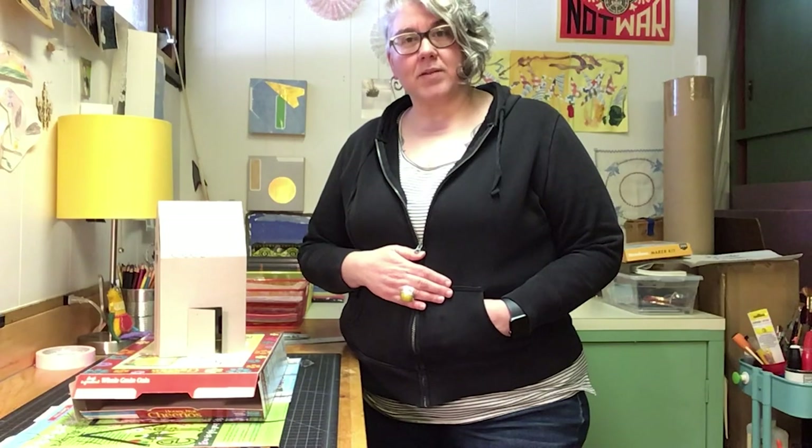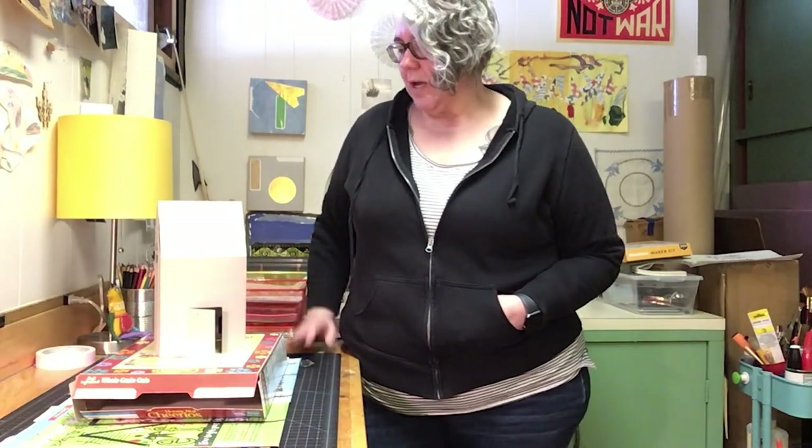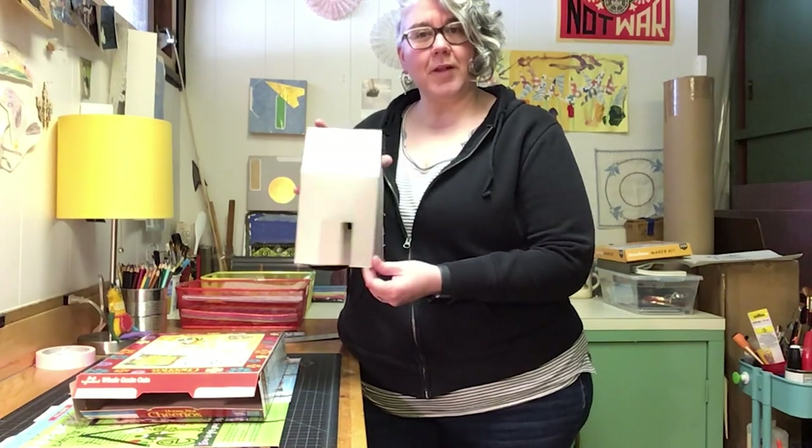So I said to start holding on to those because we're gonna talk about how to make some cool stuff with some of the things that we're collecting from our groceries first and foremost.